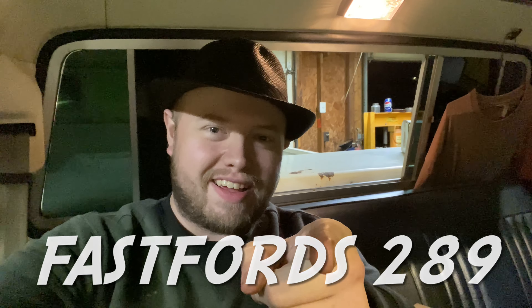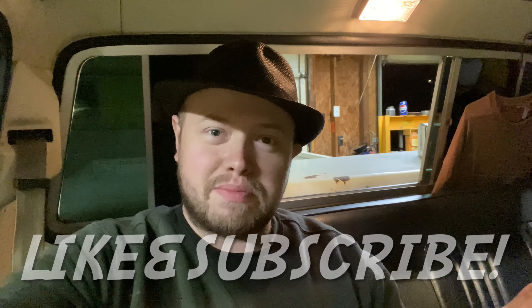There you are, hiding from me again — first underneath the hood, now in the glove box. Come on, gather up and let's get started on this next video. Howdy y'all, Fast Force 289 welcome back. In this video, in case you haven't figured it out by now, we're working on a glove box in my 1976 Ford truck.